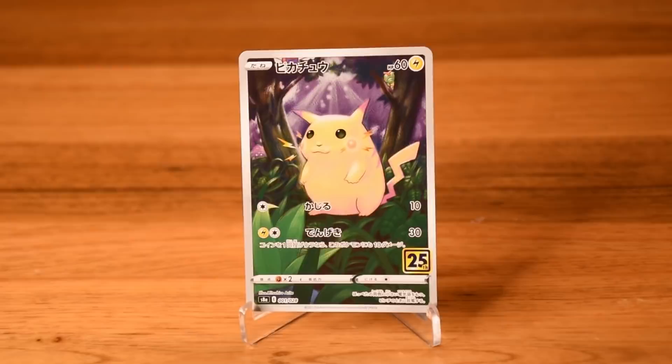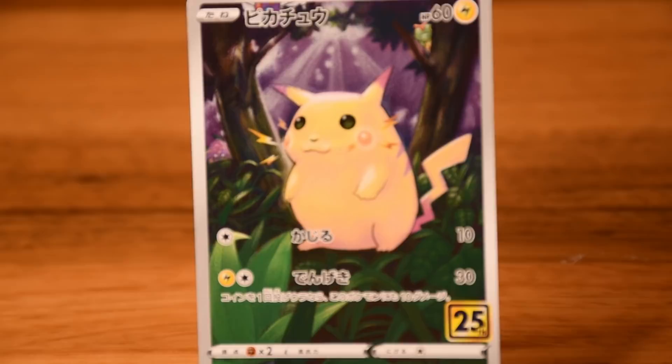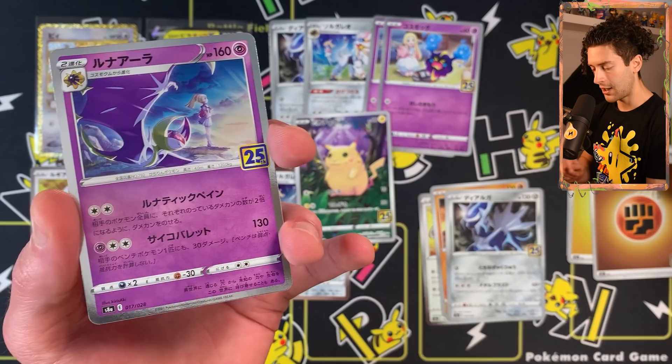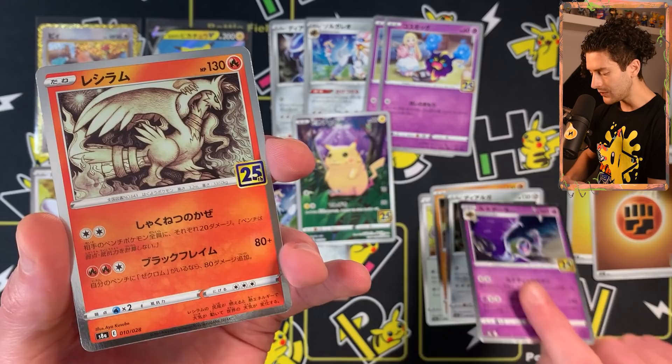Very nice — this is the full-art Pikachu by Mitsuhiro Arata, where he extended the illustration. It looks really clean in the Japanese print. The international version looks nice too, but something about that silver border just hits different every single time. Hopefully I can find a few more — it's not counted as a double rare, which is nice.